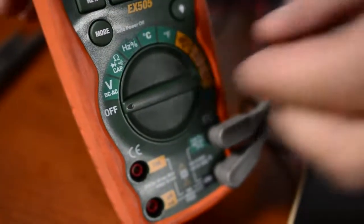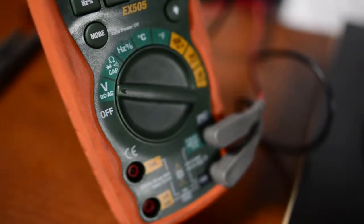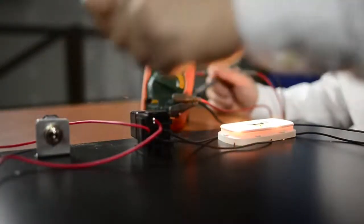But before we just assume that it's right, we want to take our meter and do the same checks again to make sure we have eliminated that voltage drop. When we first tested the circuit, we said you have to have the light on — if you don't have a load, you don't have any current flow, and if you don't have any current flow, you can't have voltage drop.